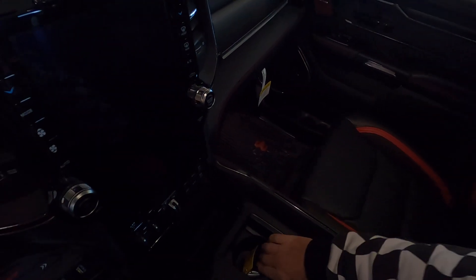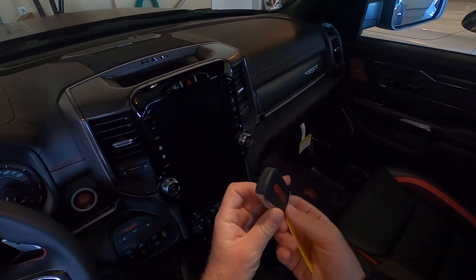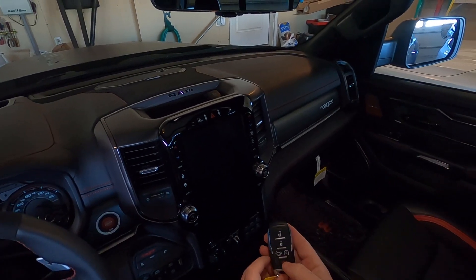Cup holders in the back, cup holders in the front. Here is the key to the TRX. You've also got an automatic tailgate that you can drop down.